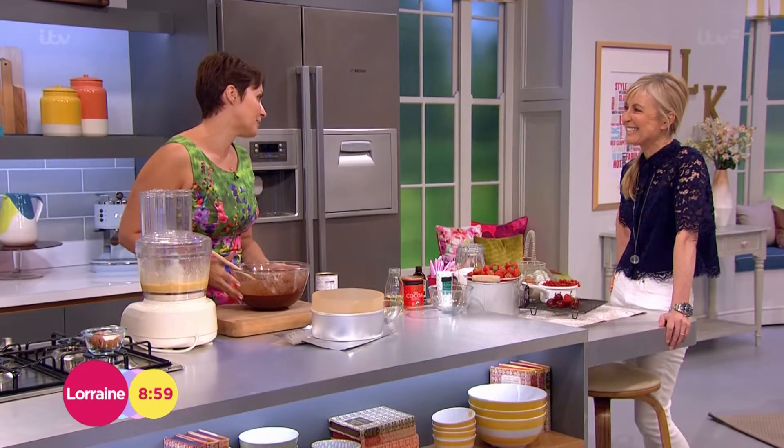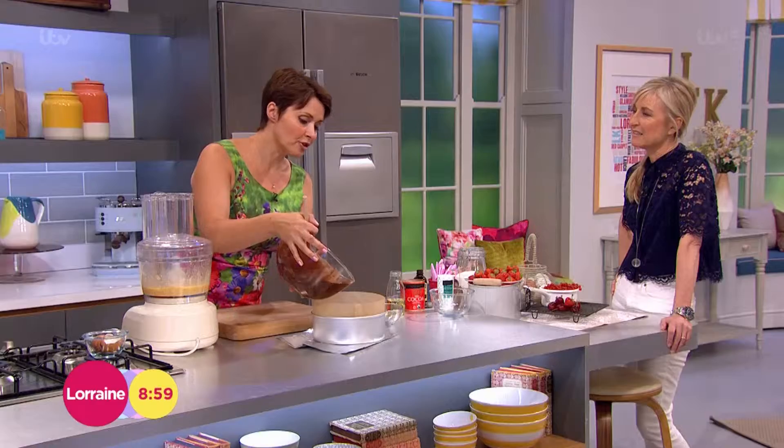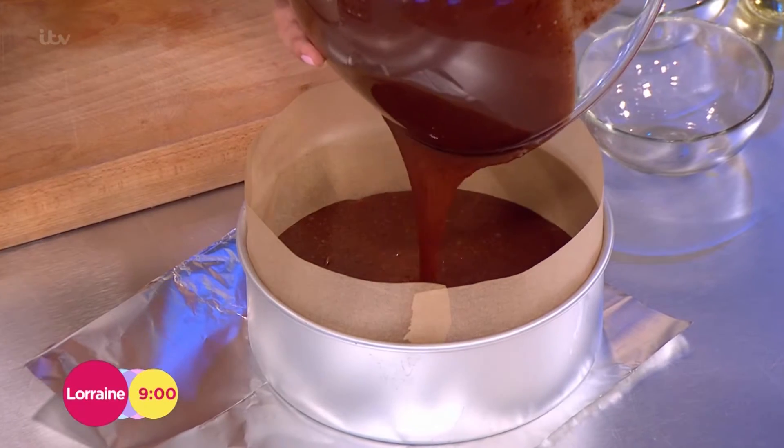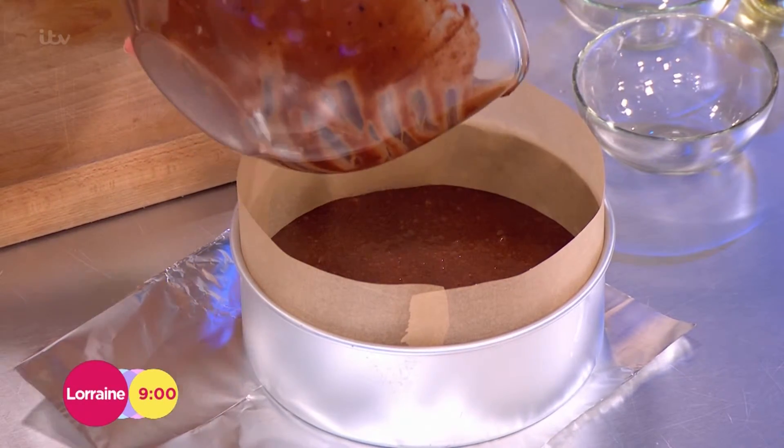I cannot live without chocolate cake in my life — that's not going to happen. So I've cut down on the flour, it's still got the sugar in, but I'm going to serve it with some low-fat dairy and some fresh fruit. This is then a cake you can enjoy — just have a slice and go for a longer walk afterwards. It's not about cutting out anything at all.